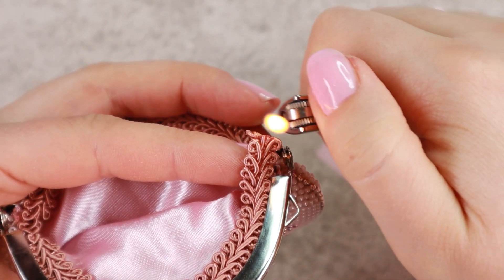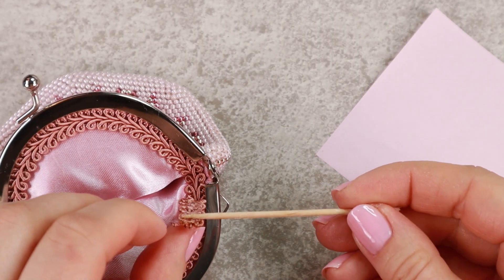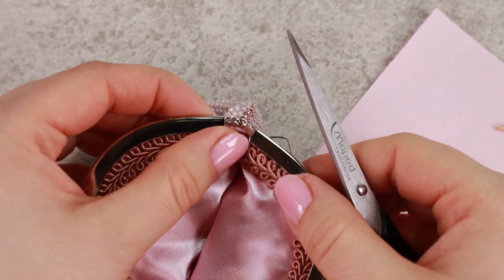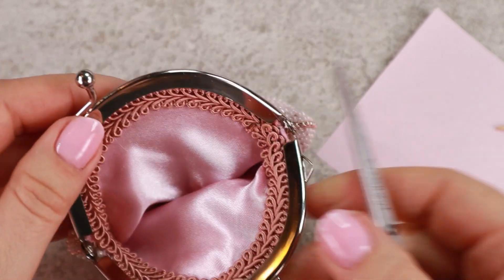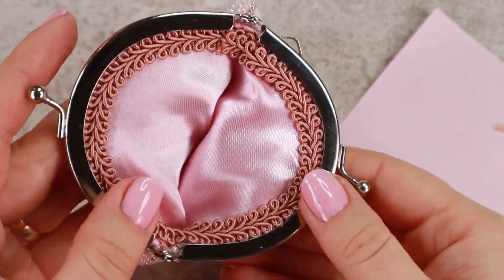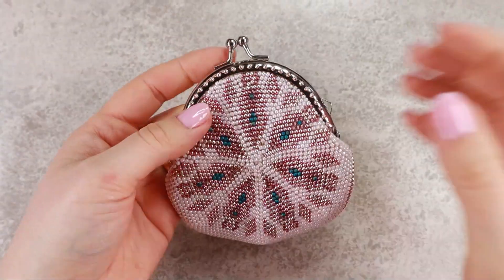I'm gonna cut off the edges and seal them. And the purse is all done! It takes a lot of hours of work to make, but I think it's worth it.